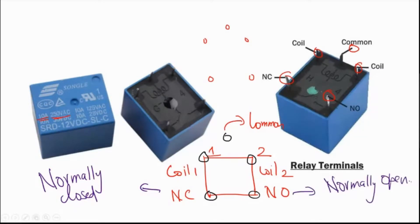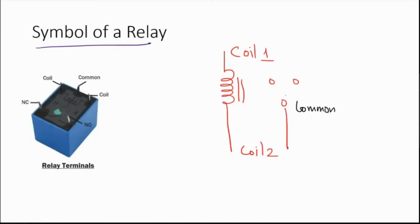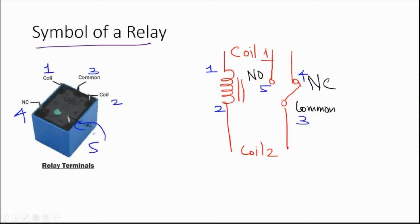These are the five terminals. Now let us understand how this relay essentially works so we can use it for controlling high voltage and high current equipment. The symbol of the relay shows coil 1, coil 2, the common terminal, normally closed (NC), and normally open (NO). Terminal 1 is coil 1, terminal 2 is coil 2, terminal 3 is common, terminal 4 is normally closed, and terminal 5 is normally open.